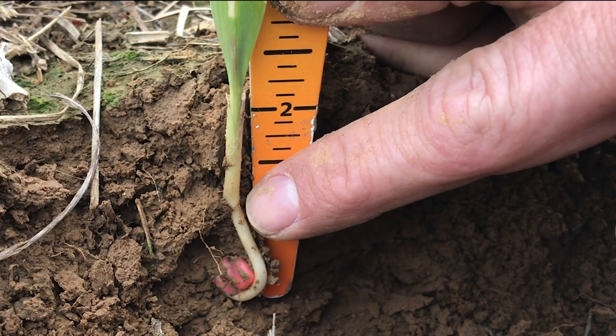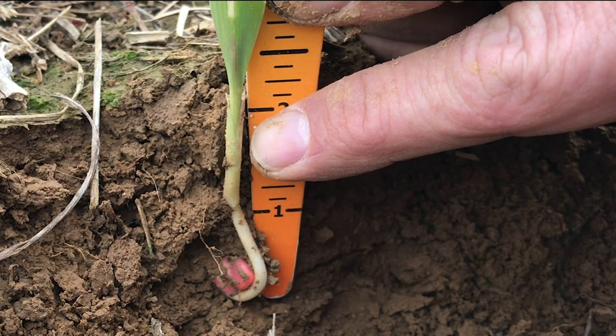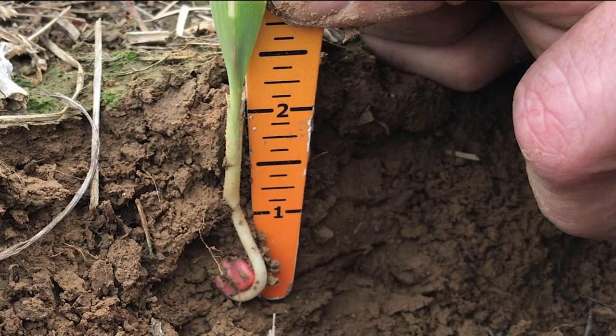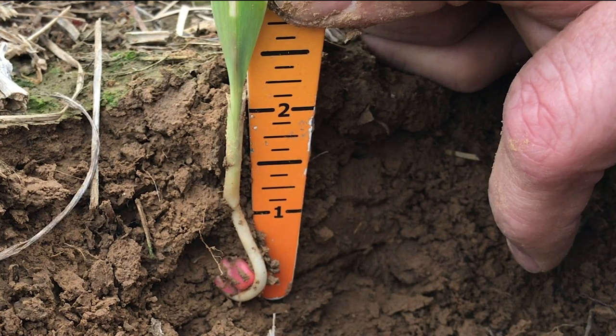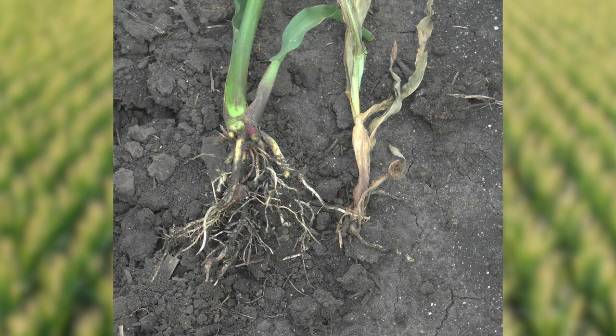If we do not have good root growth — if the roots are shallow and close to the soil surface and it dries out — that will inhibit growth. And if we get a big windy day towards the end of May, you may see those corn plants start to flop over, what we call rootless corn syndrome or floppy corn, and a lot of that can be traced back to dry soil but also shallow planting depth.